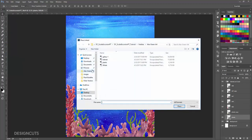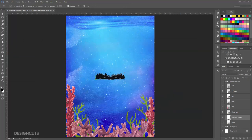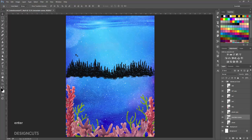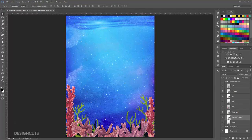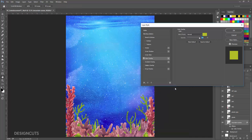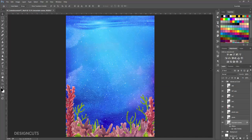Go to File Place Linked and navigate to MountainScenes.eps in the Build Interactive folder. Press Place. Hold Shift and drag the corner handles out until it's the same width as the artboard, and press Enter. Position the trees at the middle bottom of the artboard, then in the Layers palette drag the Mountain Scenes layer below the bottom Plants layer. At the bottom of the Layers palette, click the Effects icon and choose Color Overlay. Choose a Blend Mode of Normal, then double-click the Color Thumbnail. When the Color Picker opens, use the Eyedropper tool to select a bright green from one of the plants on the artboard. Press OK on the Color Picker, then OK on the Layer Style dialog box.